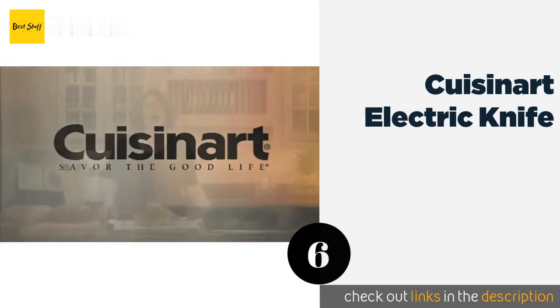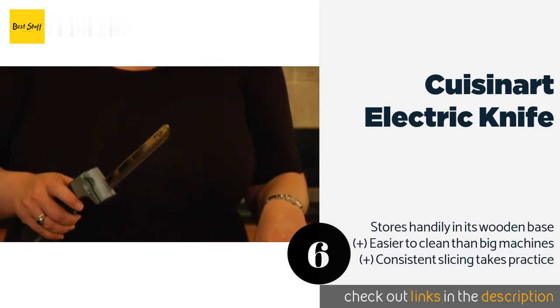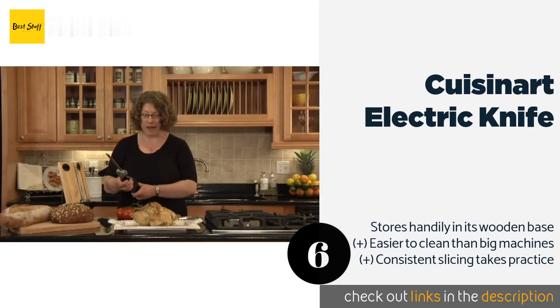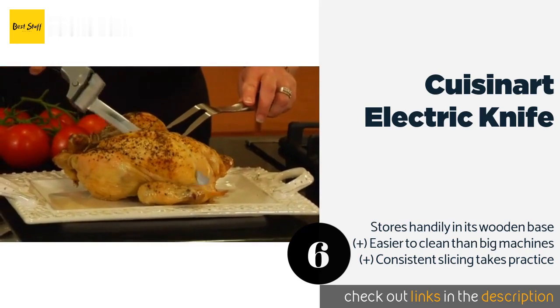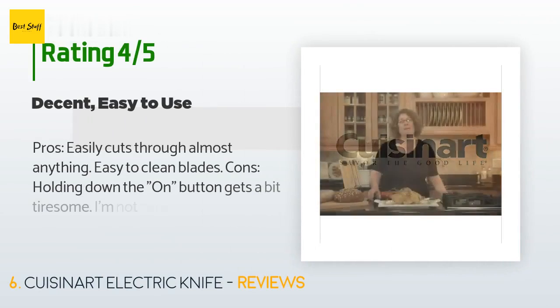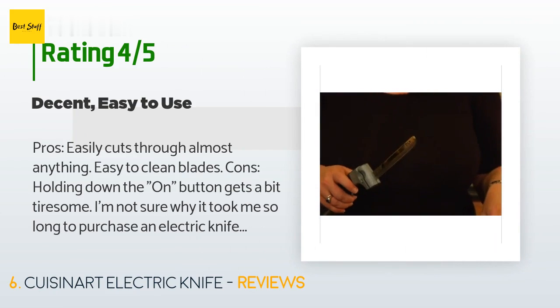The next product is the Cuisinart electric knife. The Cuisinart electric knife combines modern technology with a format that is familiar to all cooks. A surprisingly powerful motor and two interchangeable blades make quick work of cooked roasts, fried turkeys, or crusty bread. The price is approximately $31. There are 3,883 customer reviews with an average rating of 4.4 stars.